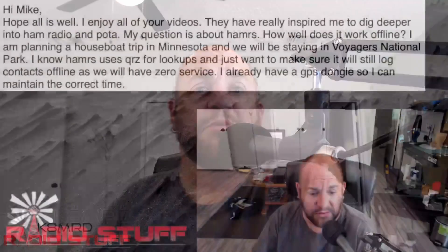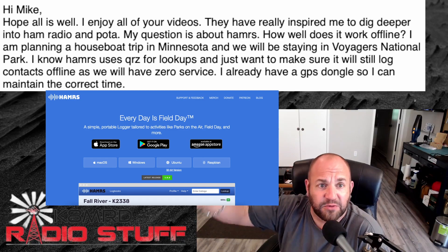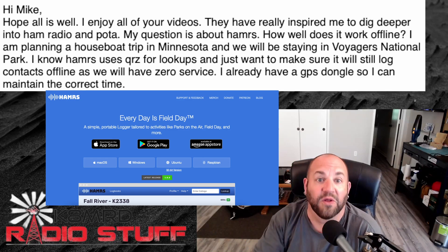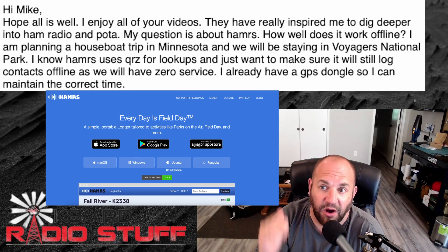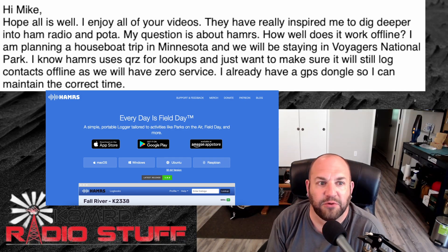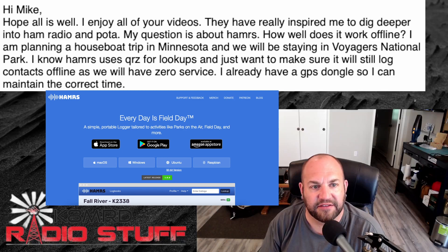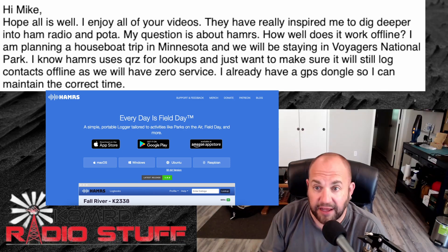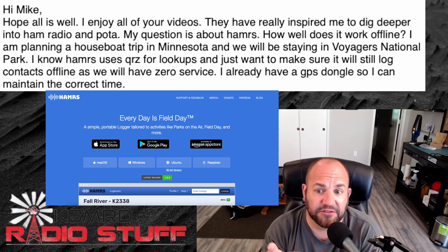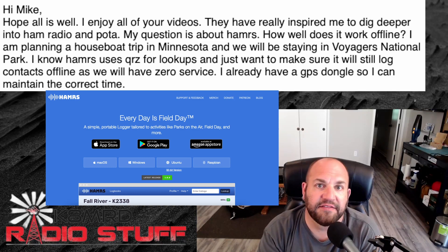The next question is about everyone's favorite portable logging software — Hamrs. 'Hi Mike, hope all is well. I enjoy all of the videos — they've really inspired me to dig deeper into ham radio and POTA. My question about Hamrs: how well does it work offline? I'm planning a houseboat trip in Minnesota and we're staying in Voyageurs National Park. I know Hamrs uses QRZ for lookups and just want to make sure it will still log contacts offline as we'll have zero service. I already have a GPS dongle to maintain correct time.'